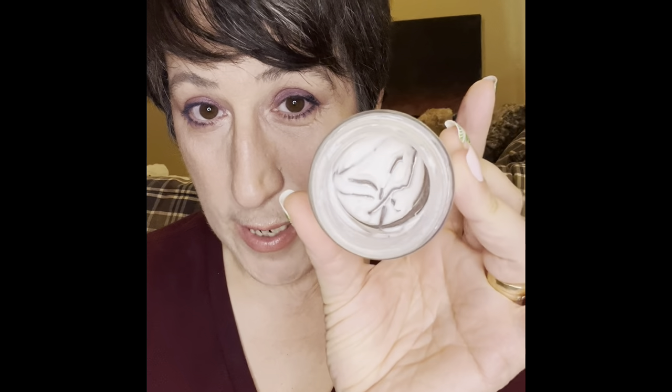I find the Naked foundation a little drying on my face, so I use it with the collagen anti-aging day cream from the Dead Sea Collection — another four-dollar purchase from Dollarama. We're scraping the sides and I'll need my little rubber spatula soon; it'll probably be done around the same time as the foundation, which makes it a good pairing. It makes the foundation a lot less drying and is way more moisturizing — highly recommend it.